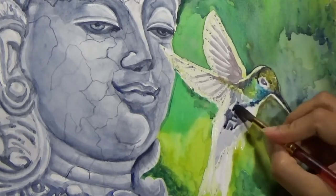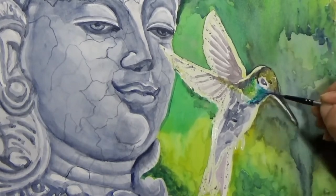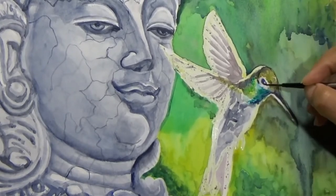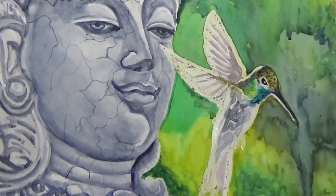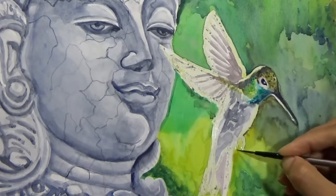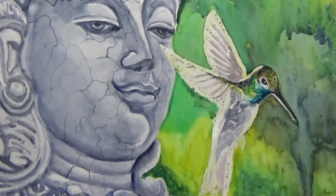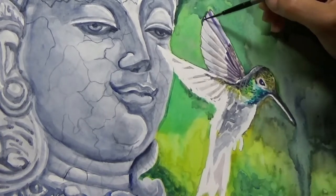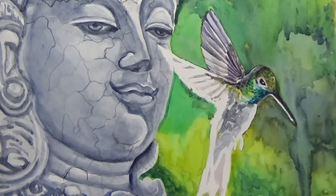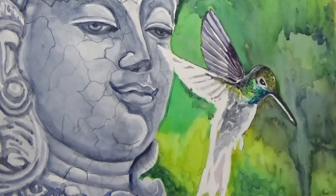I am blocking in colors for the body of the bird. Apart from grays and browns, I have added yellow and green, and I have also used some cerulean blue for the bright blue areas. I had a little trouble initially getting the details and bright colors on the bird, but I kept working with my layers as I always do, and it slowly started working out. Now I am adding brighter colors and shadows on the wings of the bird.